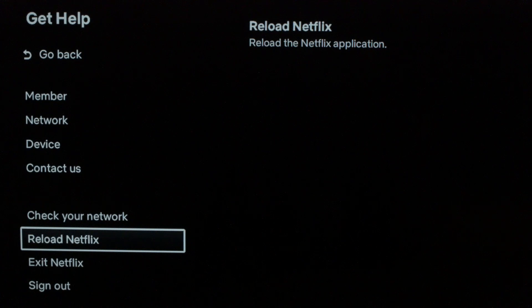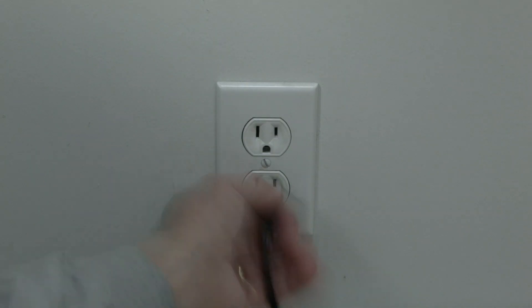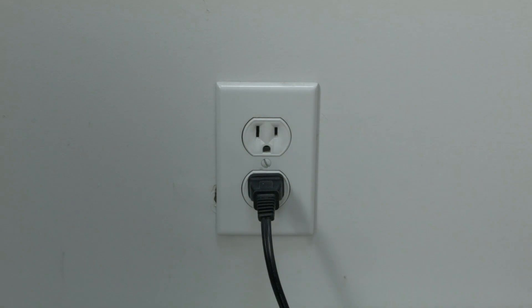This almost always works: unplug your TV from the wall, wait about 60 seconds — be patient, wait the full 60 seconds — and then plug it back in. This will do a soft reset of your TV and your apps and should get you going again.